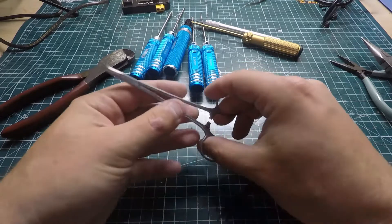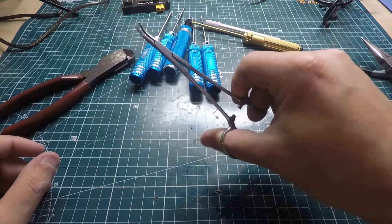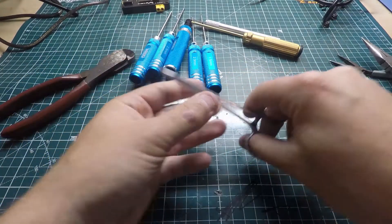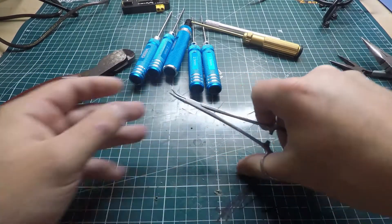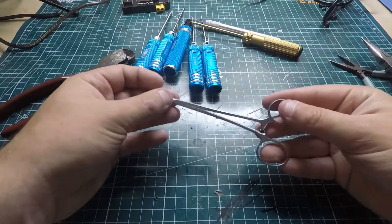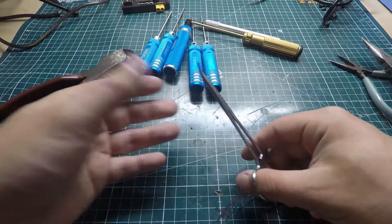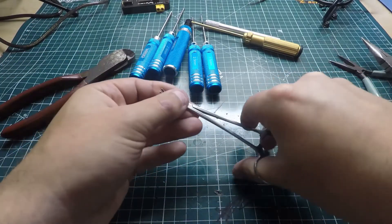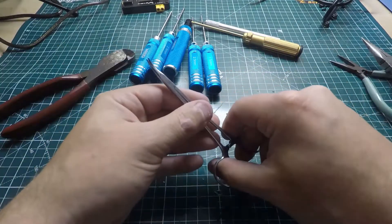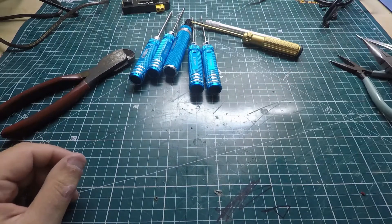I also have these locking pliers — I'm not sure the exact name but they lock in place. I actually use these out in the field. I'll grab a wire, lock it, and I can leave it like that to hold things together while I solder, or guide a camera cable back into the camera hole. These are really neat to have and I'll leave a link in the description.